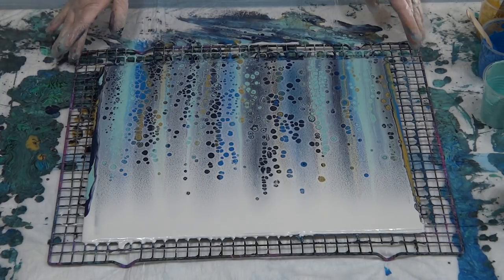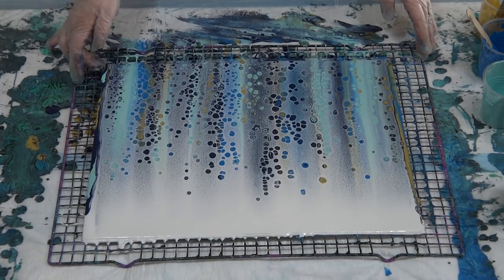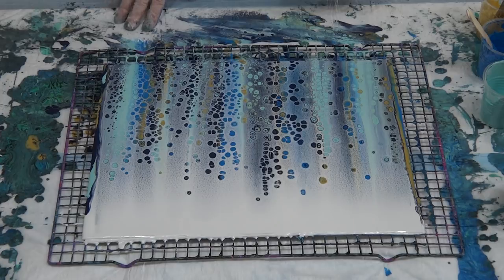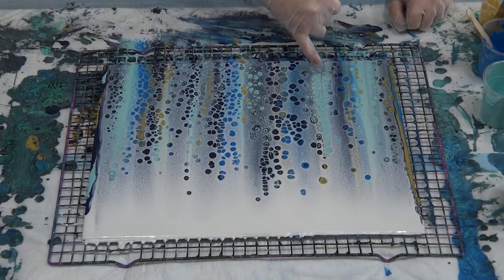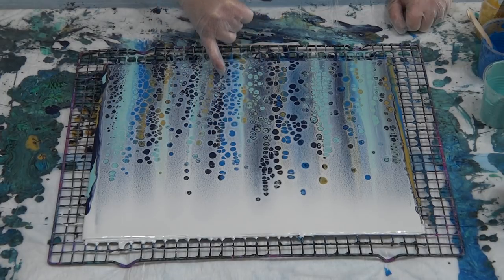With a thicker mix like this two to one, you get smaller cells. If that's what you're after, go for the thicker two to one mix. If you want bigger cells, go for a thinner three to one mix — because the paint is thinner it moves better and stretches more, so your cells will stretch more. Also, where the pale blue is, when you swipe over it you really can't see the definition of the cells as well, whereas the darker colors against the white really pop.